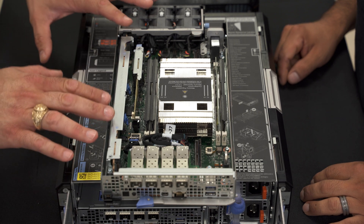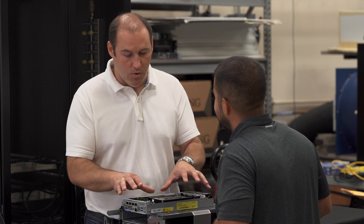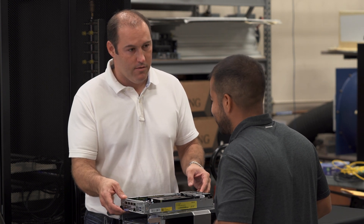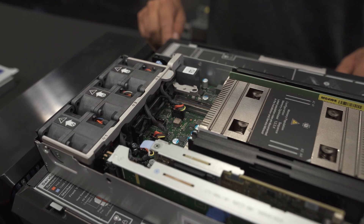So wait — you have iDRAC, you have all this compute. This really is a fully integrated server in this little package right here. It is — including the fans. The fans are in this server itself.